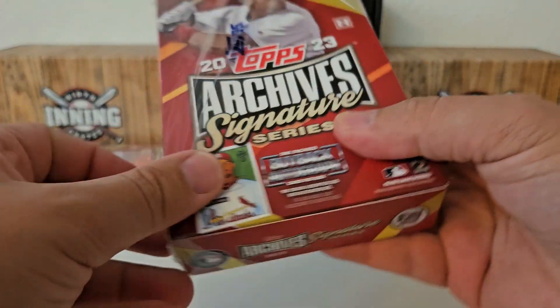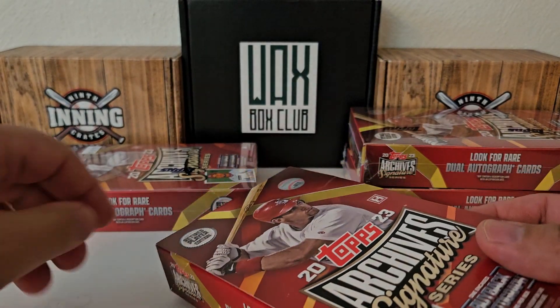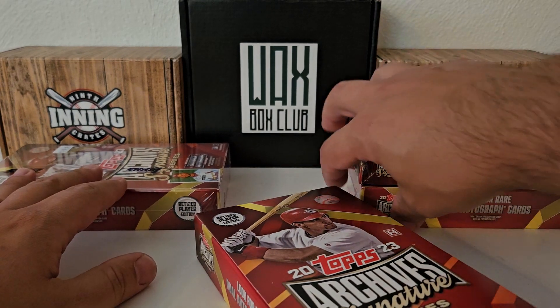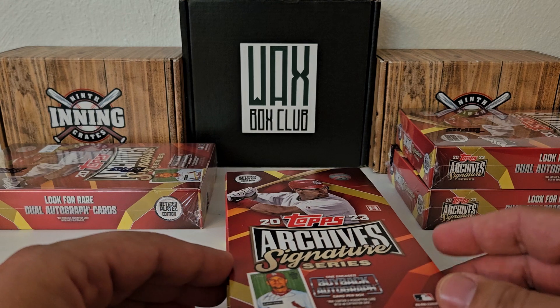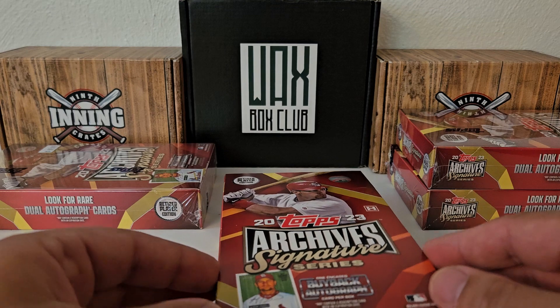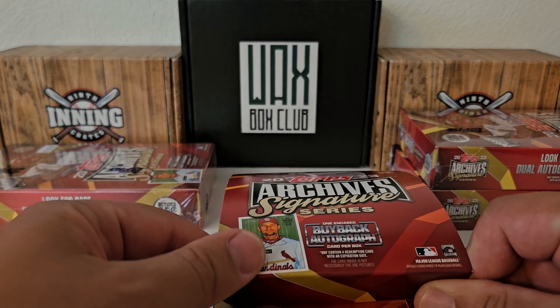The first six boxes were gone before I could get there. I know in one of the boxes they opened it inside the store and got a one-of-one each row autograph. So I thought I was doomed based on that, but I decided to take the chance anyway, and to be honest, I am very glad I did. We're going to do a recap of parts one and two after we open these four boxes, so you guys know what I got in all 14 boxes total.